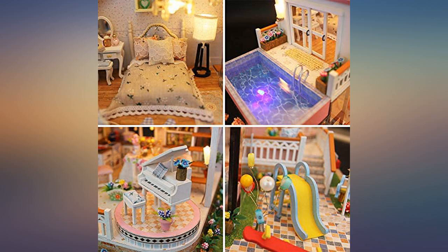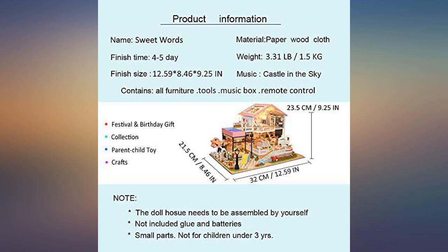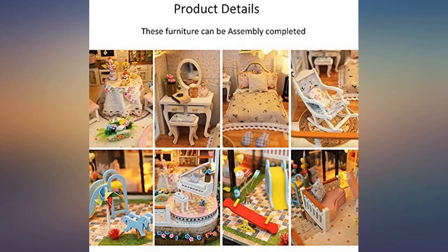I absolutely loved it. It is my 10th mini house and definitely my favorite so far. I need a dust cover though. I love putting this miniature together — it only took me three days to fully finish it.